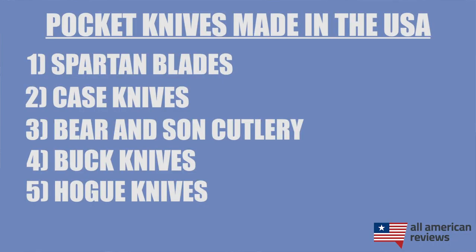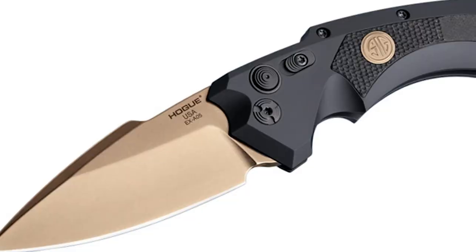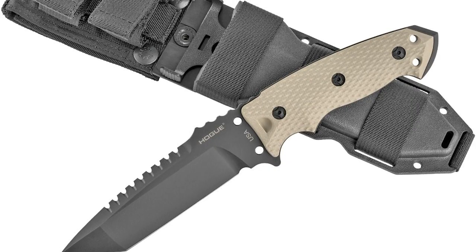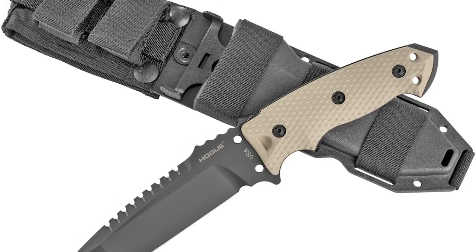Next is Hogue Knives. They were founded by Guy Hogue in 1968 and are based out of Nevada. They're actually more well-known in the firearms industry and didn't get into knife making until 2010. Hogue knives are absolutely top-notch and are actually issued to all branches of the U.S. military. So if you need a tough tactical blade, Hogue knives has made them with law enforcement in mind and they have a ton of really great options.